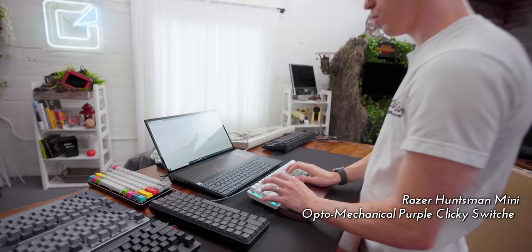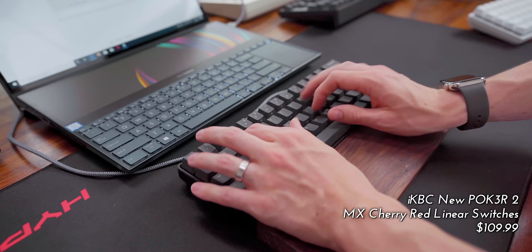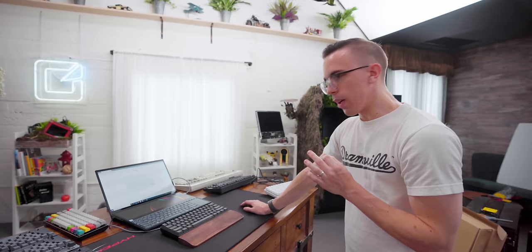Let's try the Huntsman first, which I'm a little bit more comfortable with. 74 words per minute — that's about right, I can be a little bit faster, but that's a pretty good baseline. This is something I'm really comfortable with. Let's try one of the linear switches now. 78 — so almost exactly the same, although interestingly I was actually a little bit more accurate.